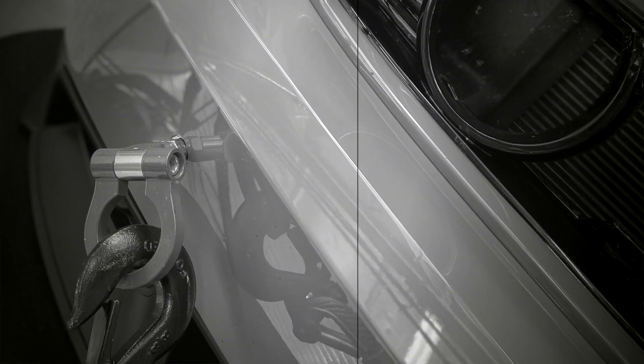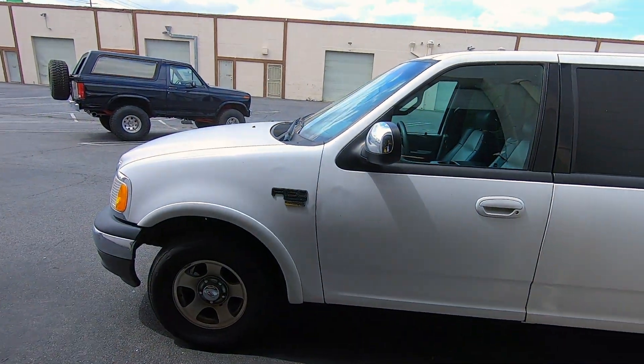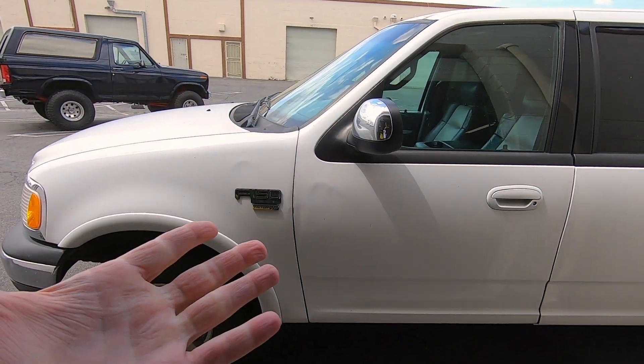Also, check back because believe it or not, the Boss 302 is not done yet. We still have some suspension components that need to be changed out. We want to go full spherical bearing, change the lower control arms to something a little bit stronger, and we might go to a lightweight K-member. There are some other bracing and support issues we're going to tackle in the suspension as well. So stay tuned — we've got Boss 302 content, 981 GT4 content, our GT350R content, and of course we'll find something to do with beauty as always.